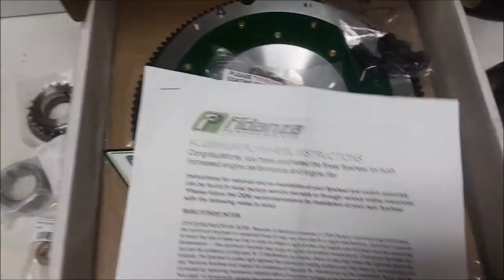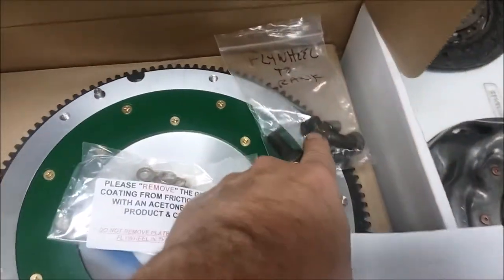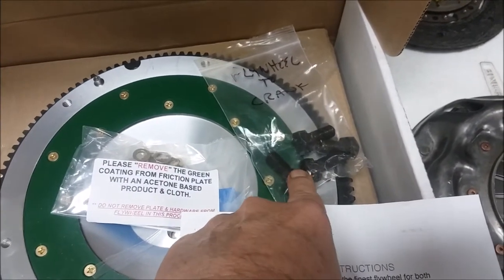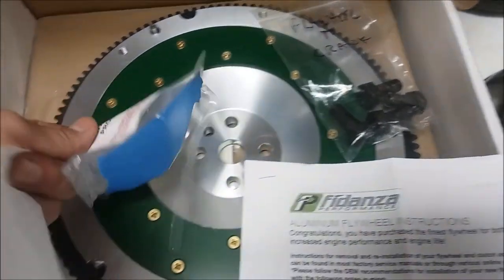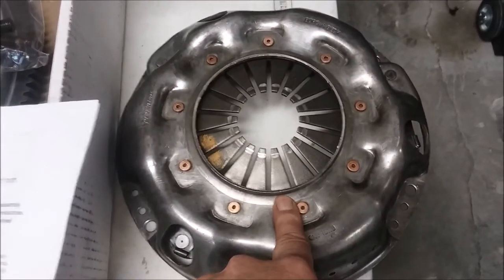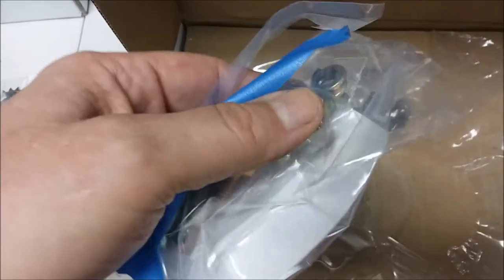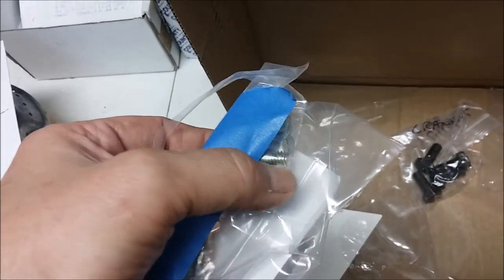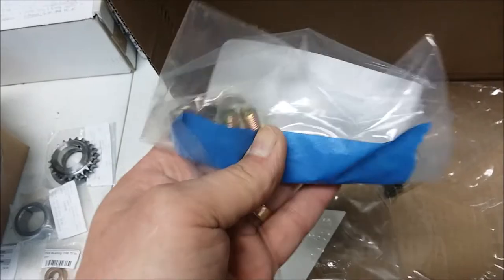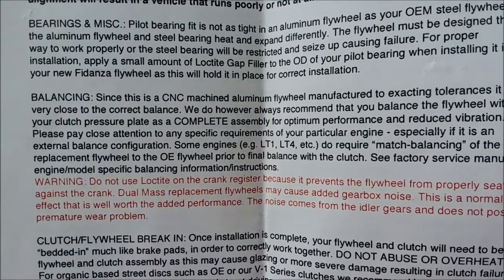I've got a pilot bushing which goes into our brand-new shiny aluminum Fidenza flywheel. The instructions for the flywheel say to get it balanced. I've got the flywheel-to-crank bolts, which I cleaned really well. The bolts that attach the pressure plate to the flywheel are different — don't use the ones that came off if you're using the aluminum flywheel, because aluminum requires a coarse thread rather than a fine thread bolt. Make sure you get the right bolts.